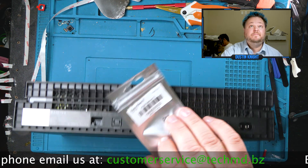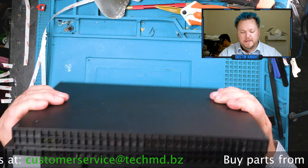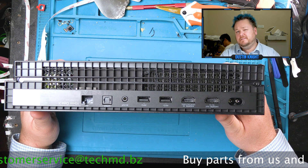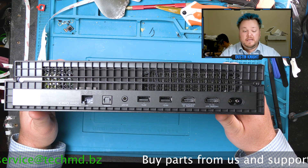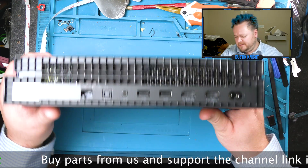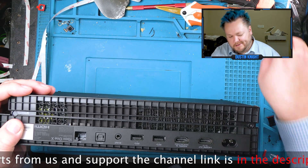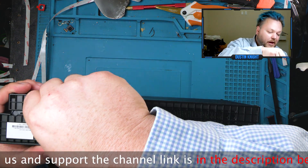This is the chip itself. You're going to need a T9, T8, or T10. I recommend the T9 because it works pretty much on everything in here, but these are technically T10s. To be honest, I have no clue where my other bits are.